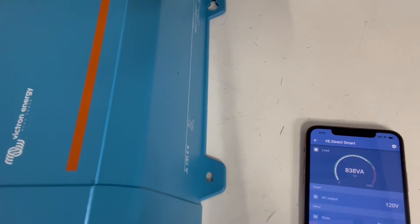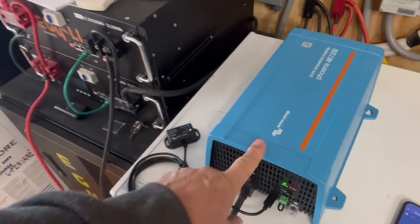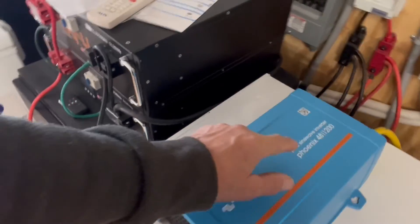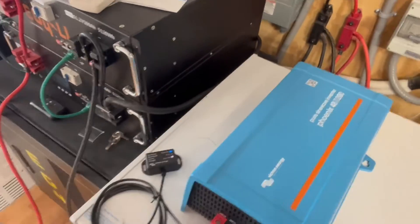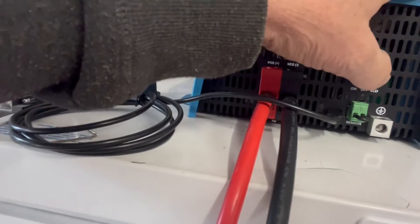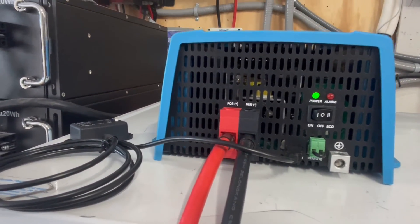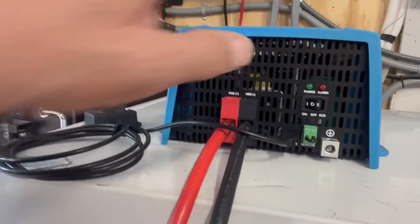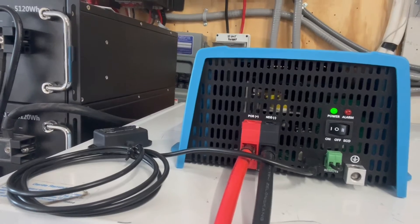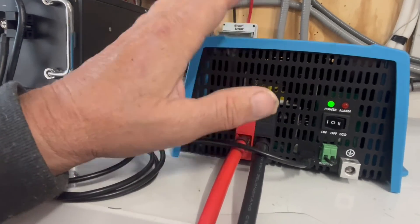Pretty neat — your phone is actually the display screen for a lot of your Victron products. This is a pure sine wave inverter. If you put it in economy mode it would only use about two watts, but if you just leave it on standby/idle mode it's only going to use around 10 watts — really really low.